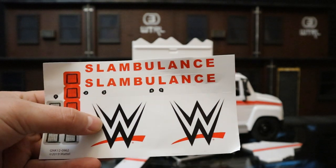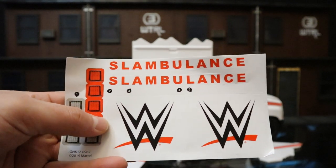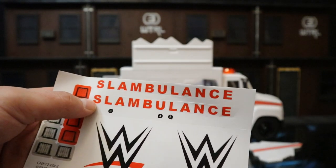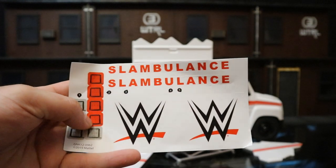The wrestling logos are optional. So for a guy like me that wants to use this as a regular ambulance, it doesn't have to reflect wrestling. There are some neutral lights back here, and then we have the Slambulance logo. Guess what? Cut that part off and it simply says ambulance. Very pleased with these decals.